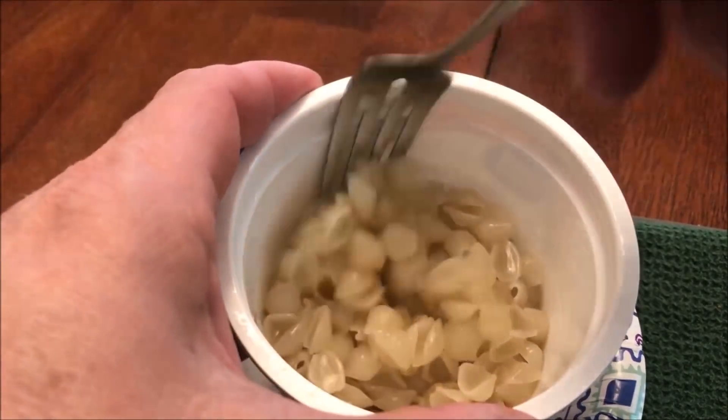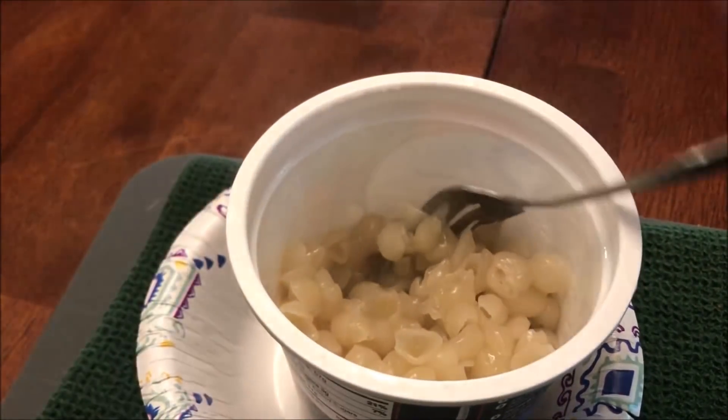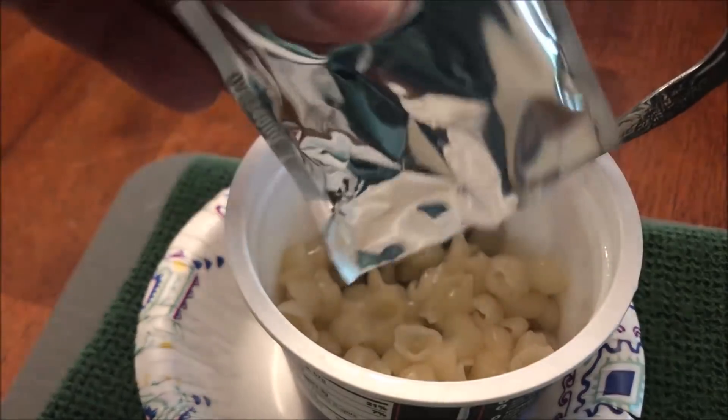Alright, here it is out of the microwave. It did not boil over, so that's good. I'm just going to stir it up a little bit, and then I've got my cheese sauce — I just cut the top off here.